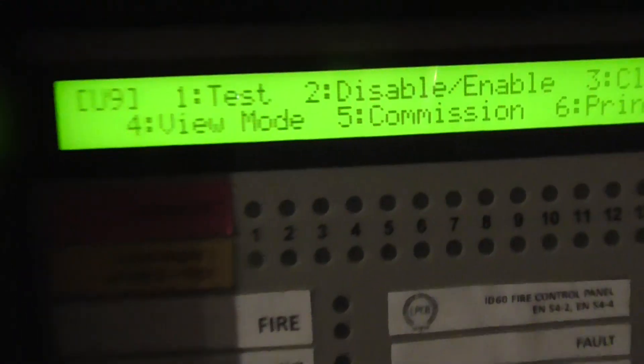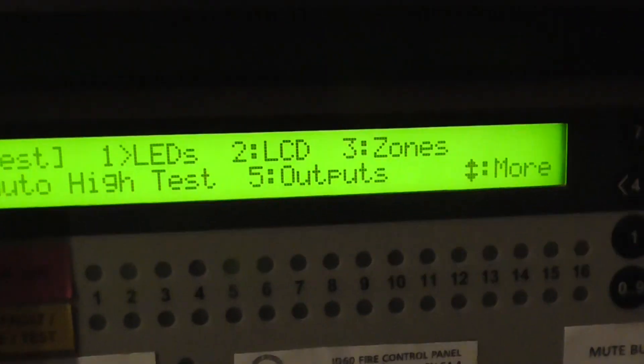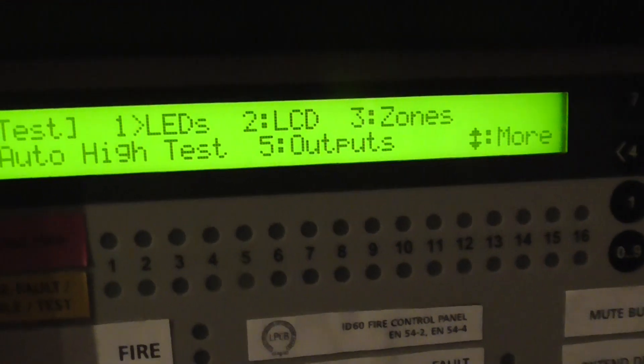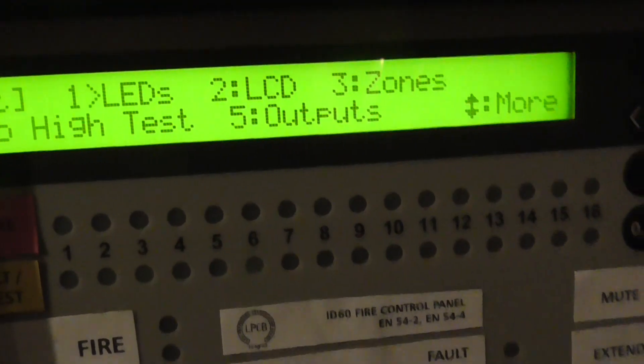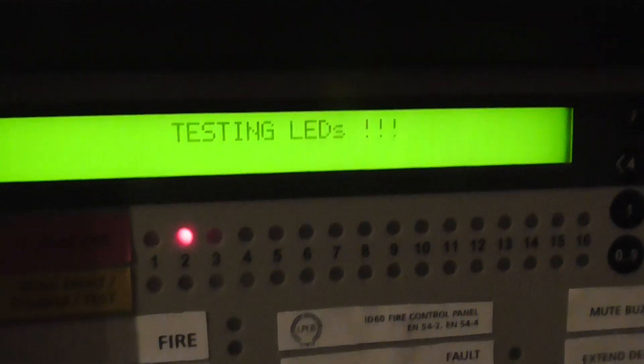We press this button here and that takes us to our menu screen. We have test — if you click on test by pressing the 5, the tick here, you can test LEDs, LCD zones, auto hide test and output. Let's go ahead and do an LED test — so press this.